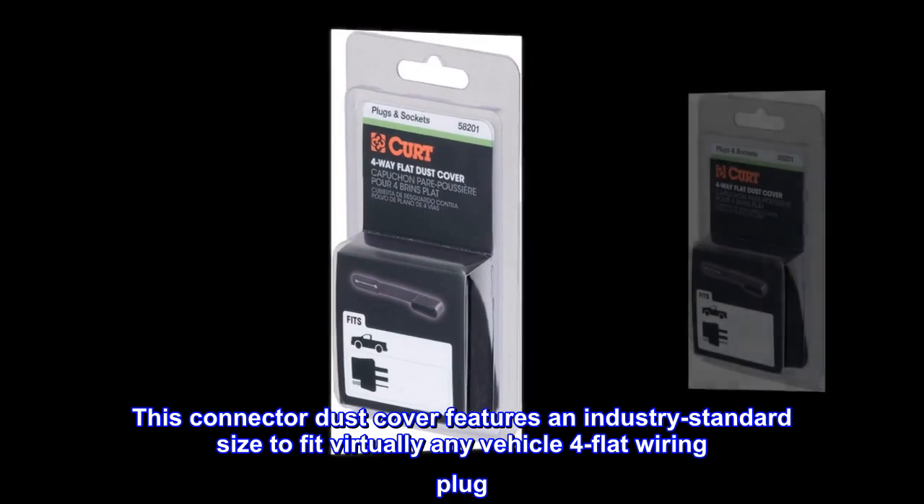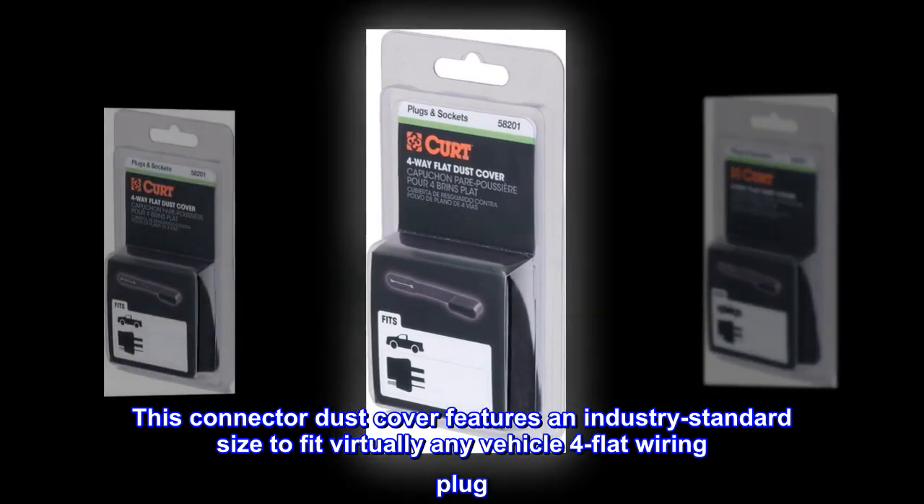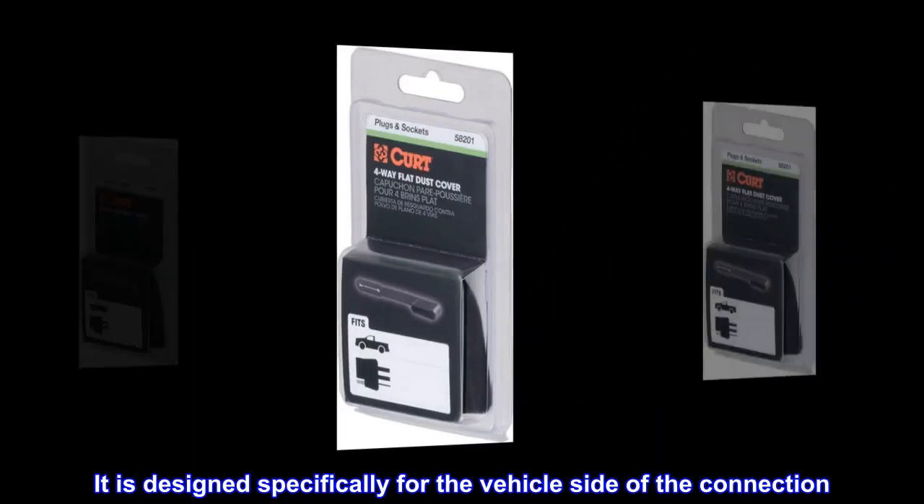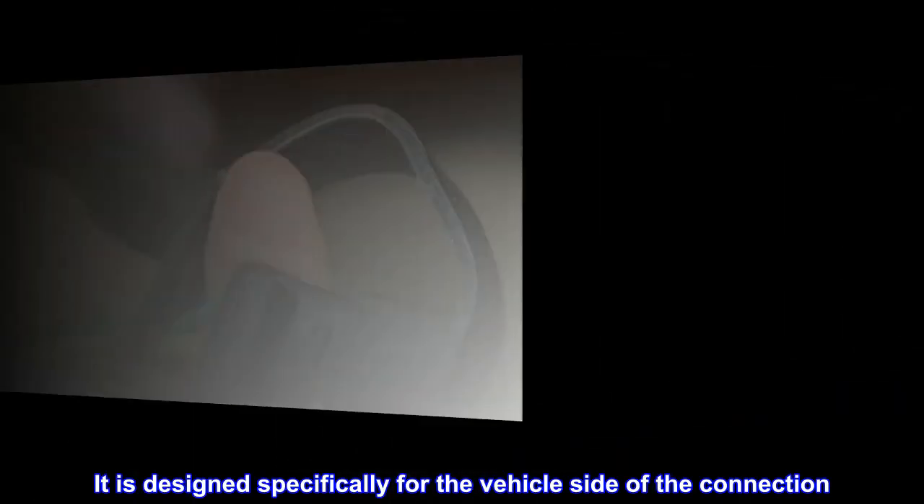Standard fit. This connector dust cover features an industry standard size to fit virtually any vehicle four-flat wiring plug. It is designed specifically for the vehicle side of the connection.